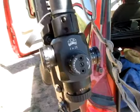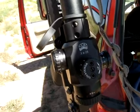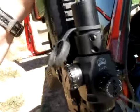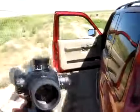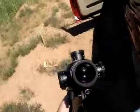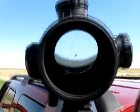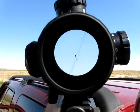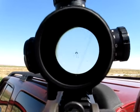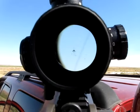On it is a little fixed 3x25 combat scope from IOR Vadala, or however you pronounce that, out of Bucharest. The scope itself is actually fairly nice. Let's get a look through the reticle — you can see it's got a ballistic compensating setup for .308, and it actually works very nicely.